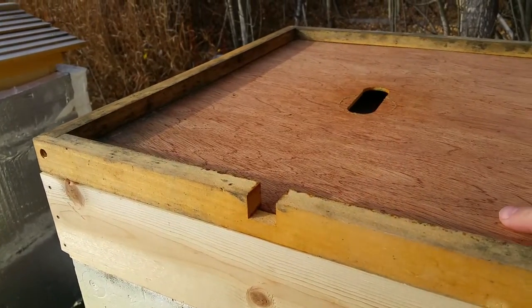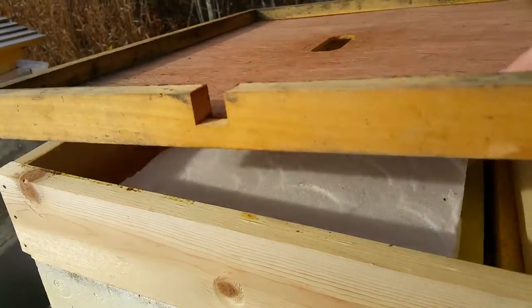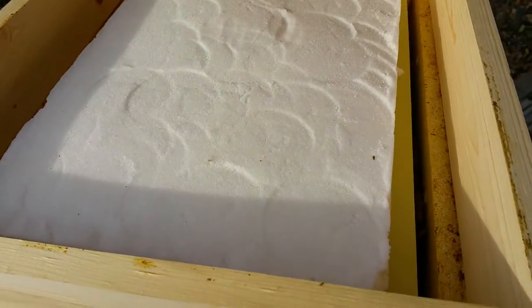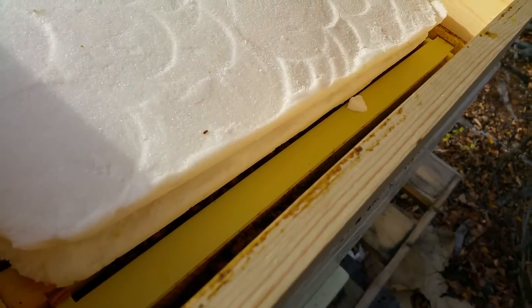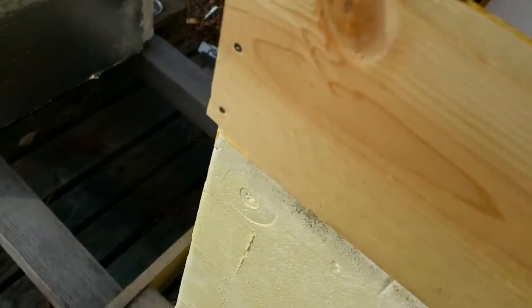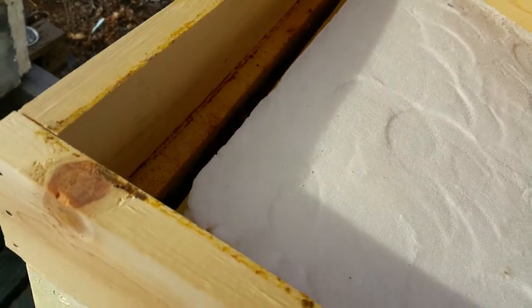Let's hope that it doesn't upset them too much. In there I have two sheets of candy basically, so it looks like they're really starting to get ready for clustering up here.